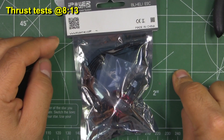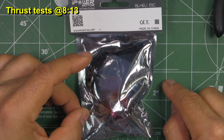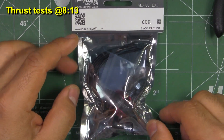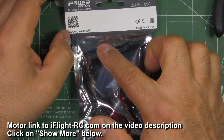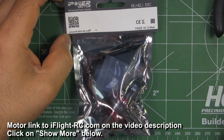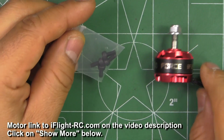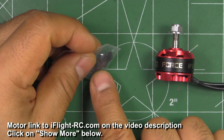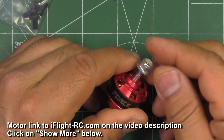Here we have iflyerc.com's IF-2207 2300kV motor. This was sent in by iflyerc.com — thanks for sending it so I can test it and share the results with you guys. The motor comes with four mounted screws, M3x6, and the aluminum nylon.